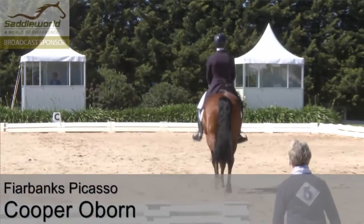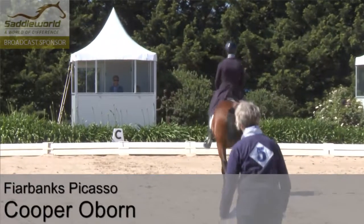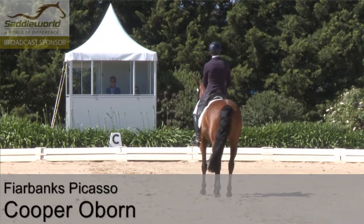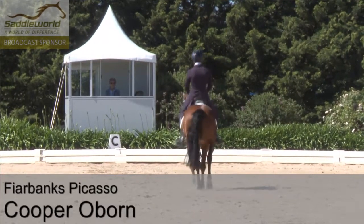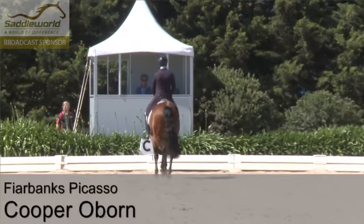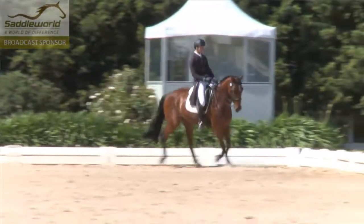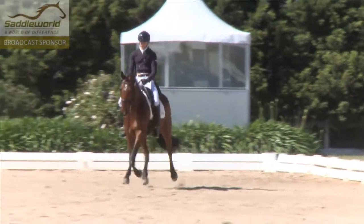Let's have a look and see what happens with this horse. It looked like quite a straight halt, but there was just a very slight change of balance backwards. You can't see from here whether he took an actual step backwards, but of course if he did, that would be a low mark. But it was fairly straight and fairly balanced.